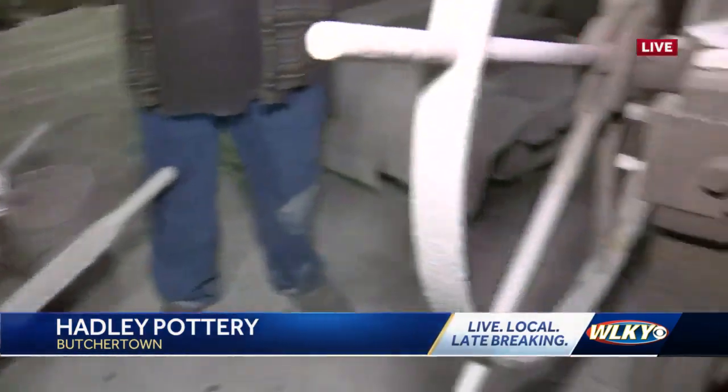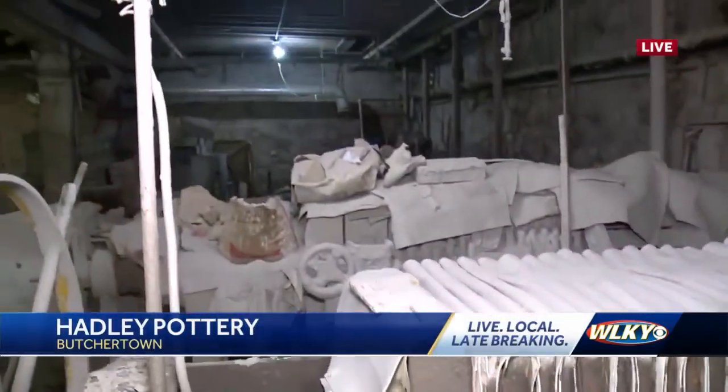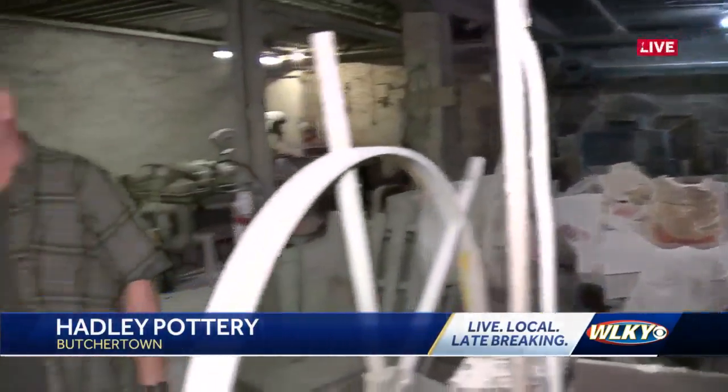Now it's the same hands, maybe, and different, because there's only 19 of us here. Even less than that in the production part. If you take out sales room and office, I think there's 14 in production.